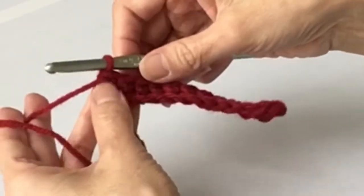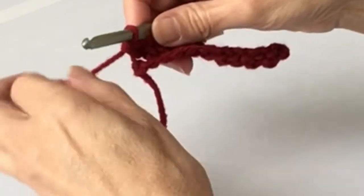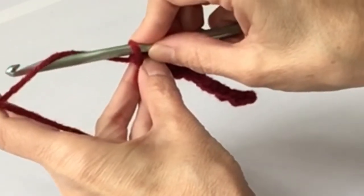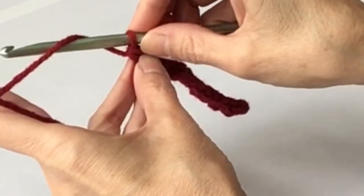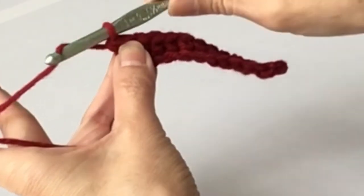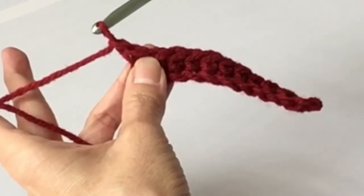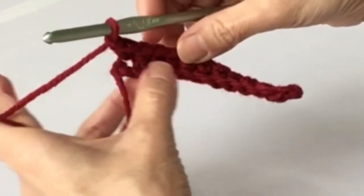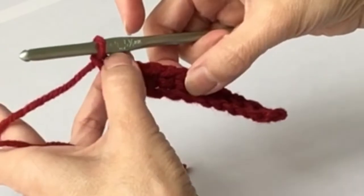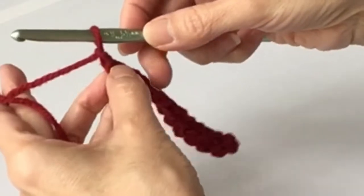We've gotten to the end of that first row. What we do now is chain one. The hook goes in front of the yarn facing back, then you twist it, turn it towards you, turn it down so it catches the yarn in the hook, and bring it through the loop - that's a chain, just like when we did the foundation chain on the bottom. When you're doing a second row of single crochet, you use one chain and then you turn your work.